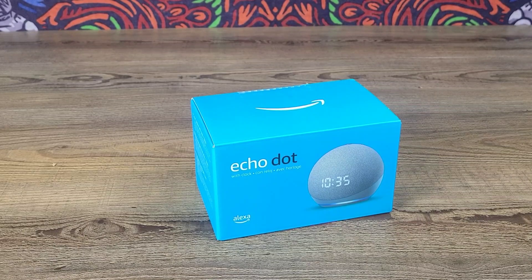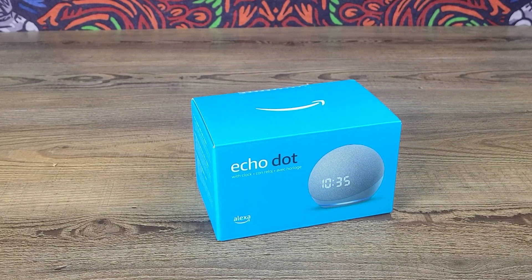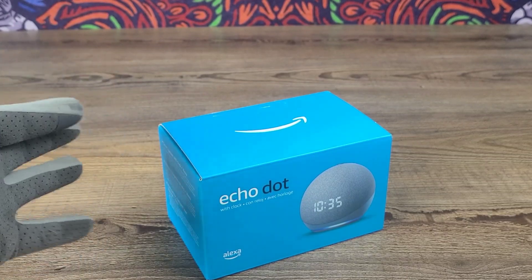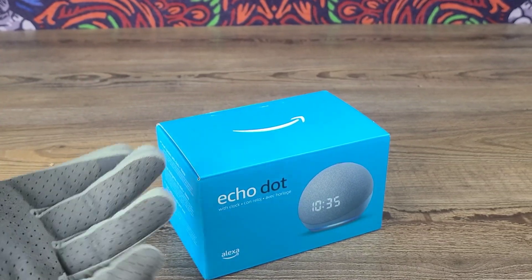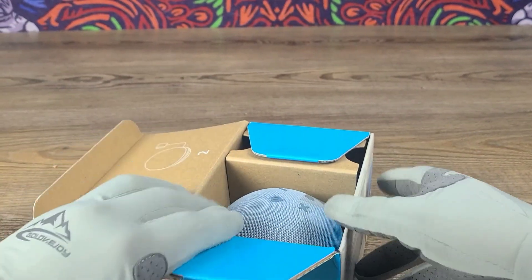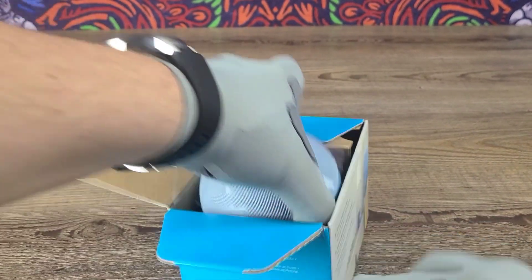All right guys, now let's go ahead and open up the box and see exactly how sleek this one looks, even with hassle-free packaging. Inside we have the Echo Dot with clock.